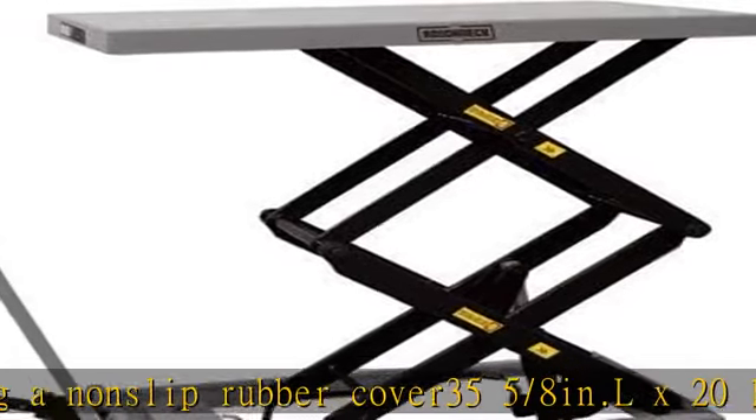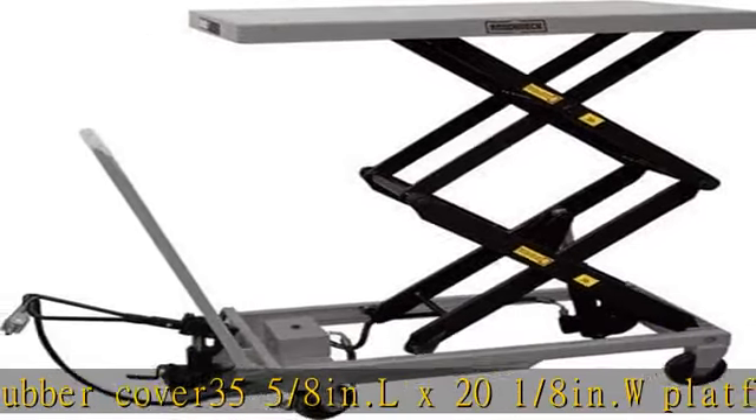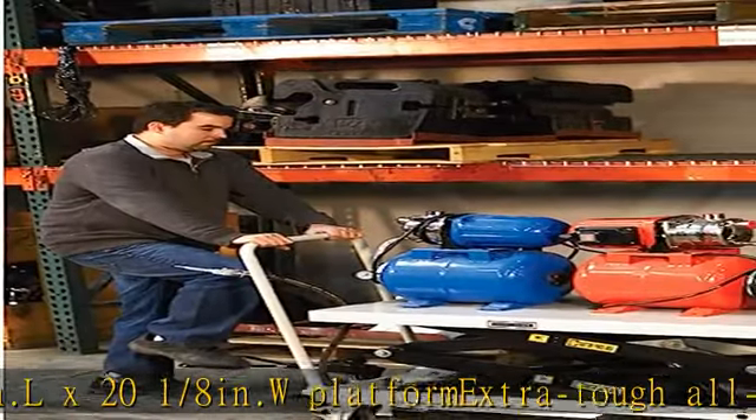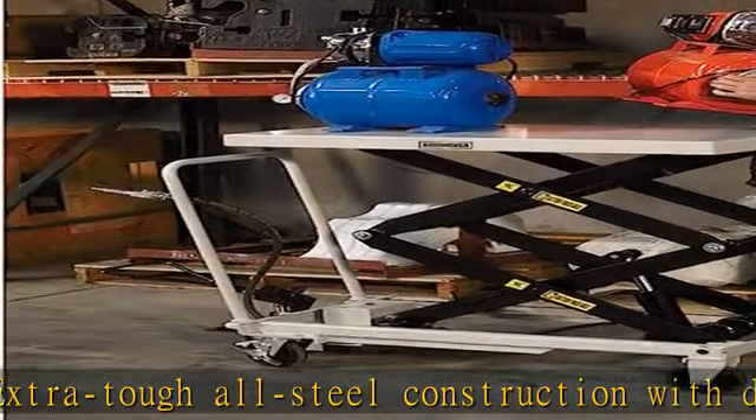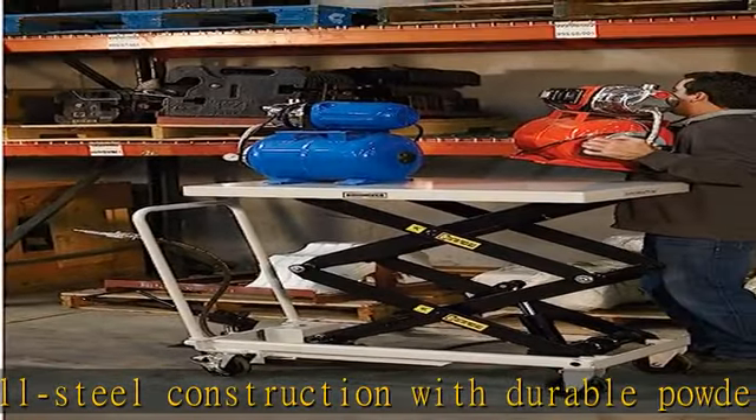Two swivel casters with brake and two fixed casters. Overall size: 39 1/3 in. L × 21/2 in. W × 36 in. H. See more product details in the description to get this product today at the best price.